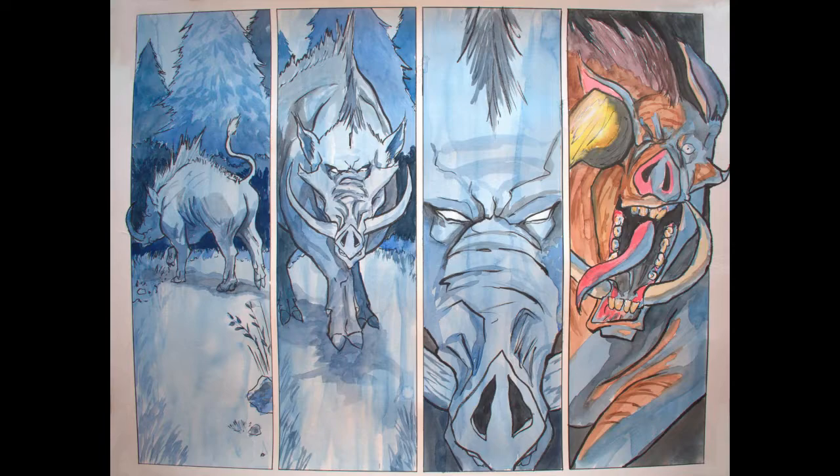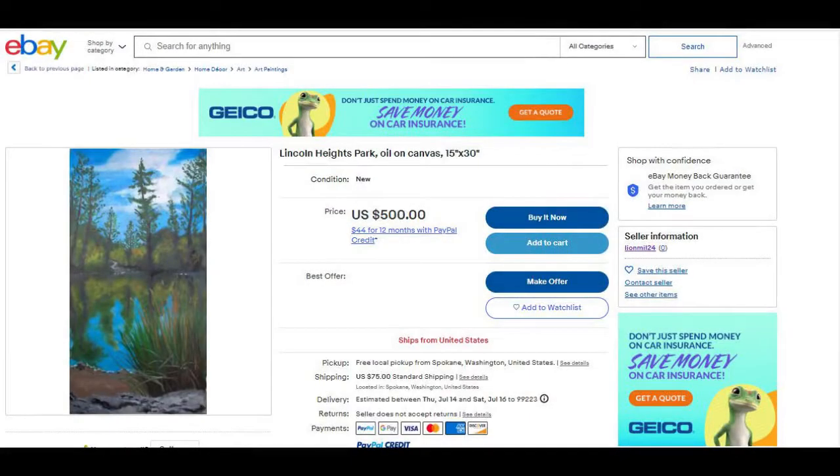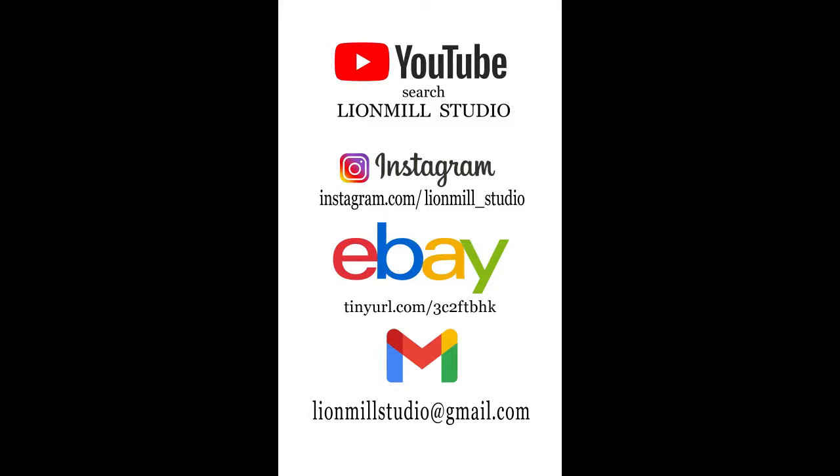We're getting toward the end of the video, so thank you very much for checking me out. Be sure to like, subscribe, and all that other YouTube stuff. You can find me on Instagram at lionmill_studio, on eBay where I'm selling a landscape painting, and for any inquiries you can contact me at lionmillstudio@gmail.com. Thank you all very much and have a wonderful day. Hail Comicsgate.